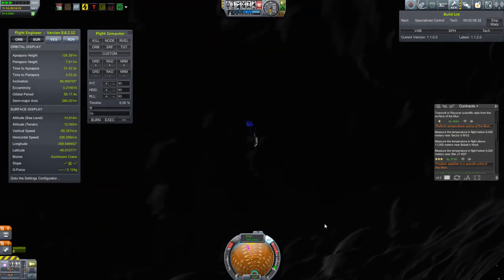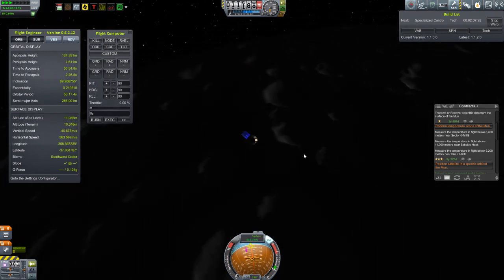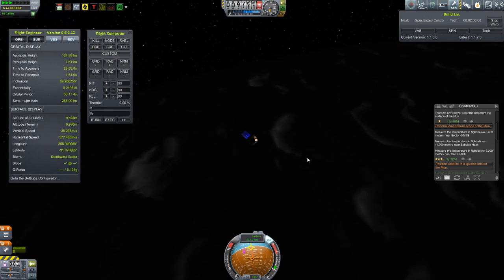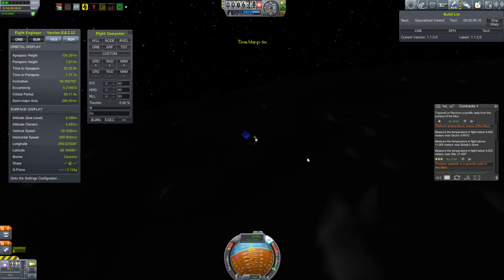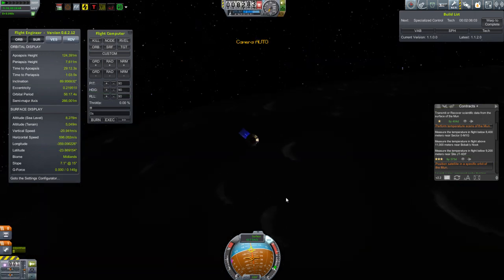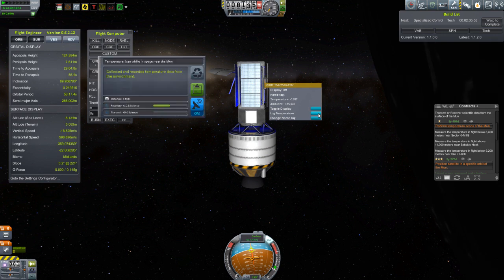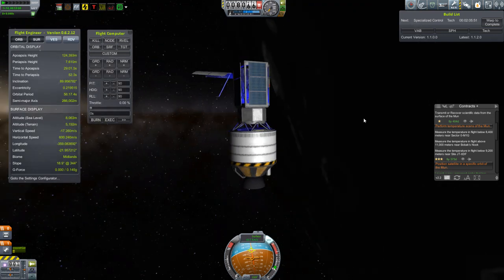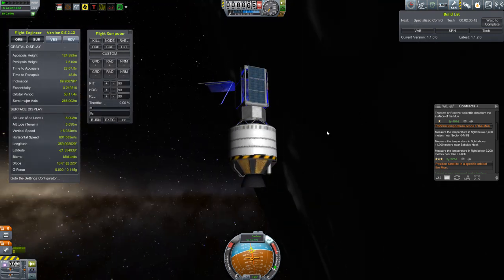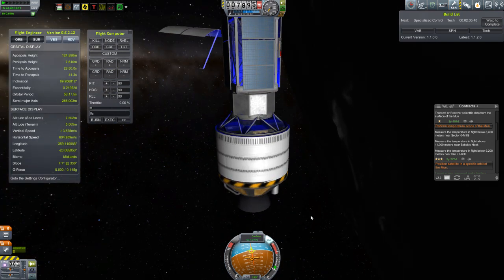We're going to do not a free return but what I like to call a semi-free return. But before we get to that, what we have here is Mooner II. Now if you recall from last episode, I left Mooner II orbiting the moon and I kind of botched some of these low altitude temperature scans. So I've come back now a few days later and the moon has rotated around to the position where I'm ready to do those scans again.